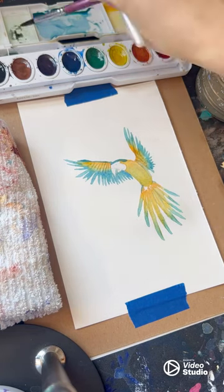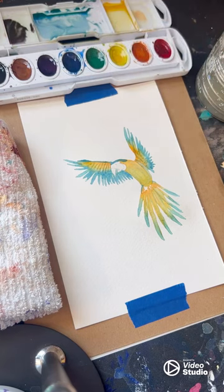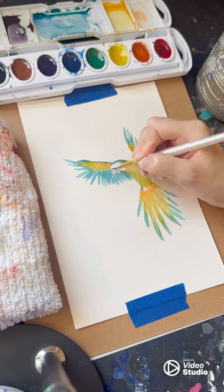For the beak I mix black, brown, and purple paint, then add this color to the entire beak area. After this dries I will come back to it for more detail.